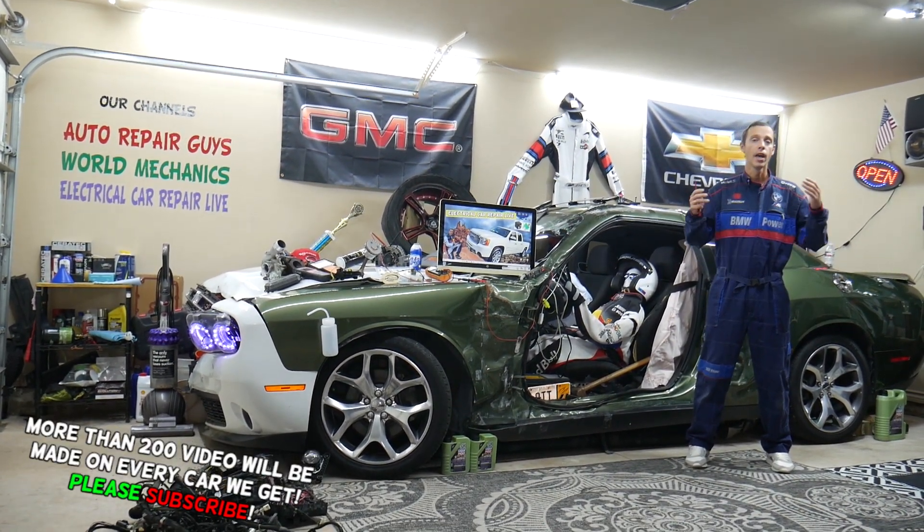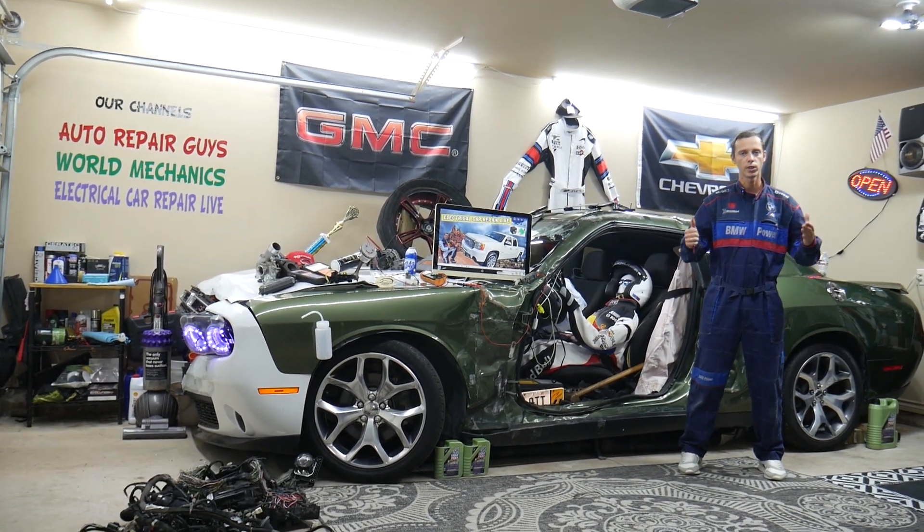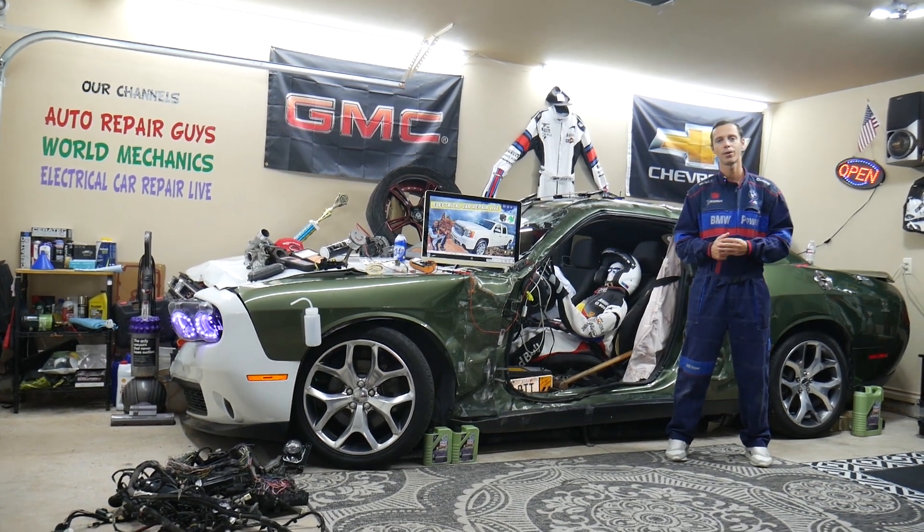Tools, fuses, relays, anything for a really good price, quick shipping — that way you do not waste money and time. Why it's important to always test fuses and relays — all that will be covered absolutely free for your convenience.